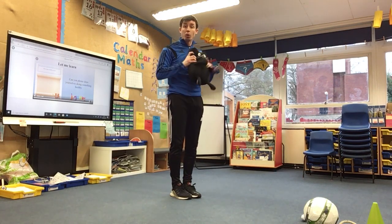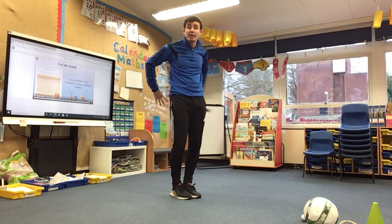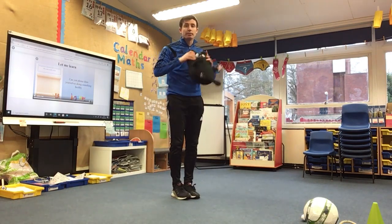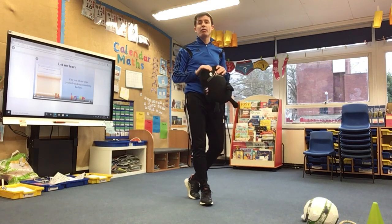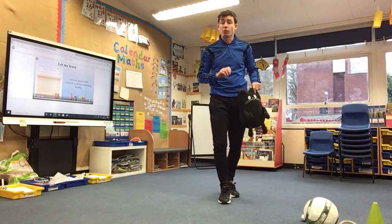So it goes one, two, three and then you keep going for 60 seconds. If you drop it, don't worry — just pick it up and keep going and keep counting. After your 60 seconds, record your score. Practice first and then have your real go. So that's your second challenge — around the world.